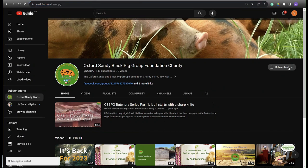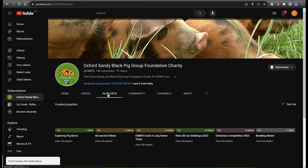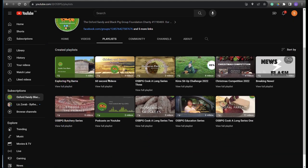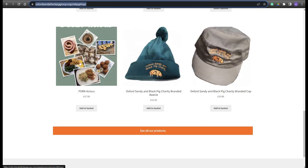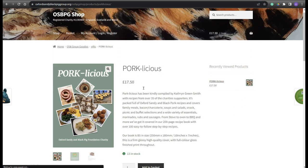If you liked this cook-along video, please subscribe to our channel where you can find many recipes and cook-along videos with OSB pork. Or for more inspiration, why not consider purchasing a copy of our OSB pork dedicated cookbook, Porklicious, which can be found in our website shop.